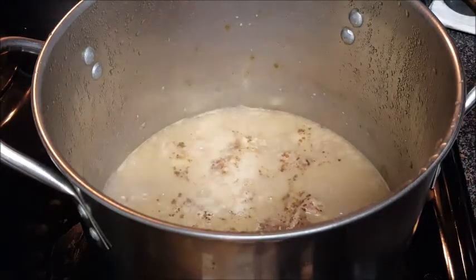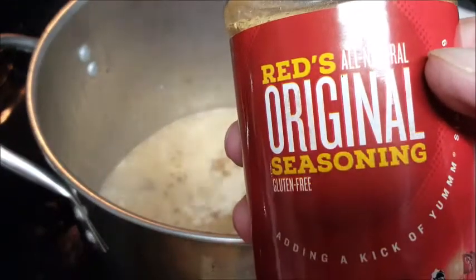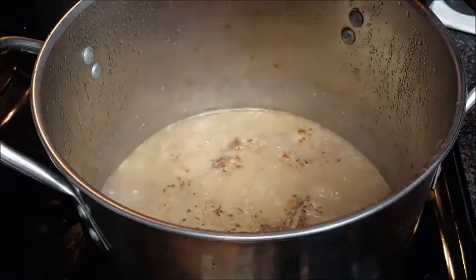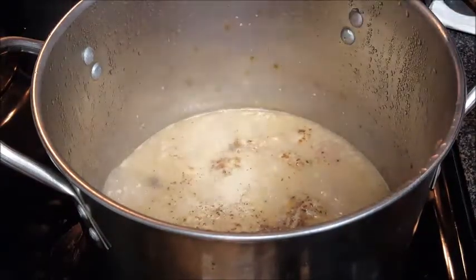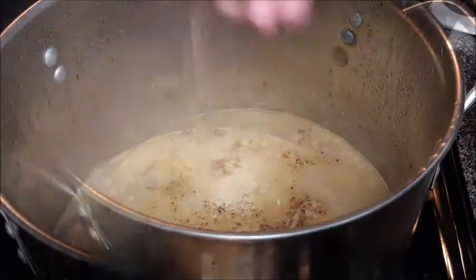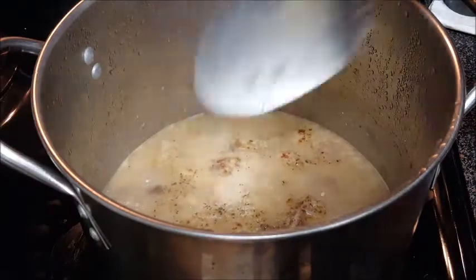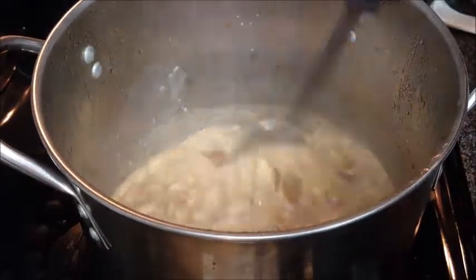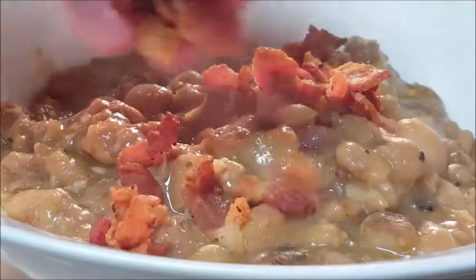I'm going to use some Grill Mates mesquite seasoning, and something else I found at Red Robin — this is really great, it's Red Robin seasoning salt. They even sell it for three dollars for a big old bottle. You can get it on Amazon, Walmart, or some stores carry it. Go ahead and throw that in there. I'm also going to throw in some coarse black pepper. Stir it up and cook it for about 30 to 45 more minutes so those beans get filled with all those seasonings.